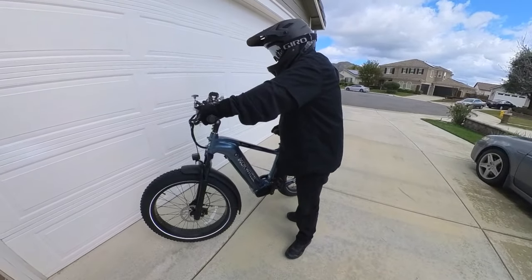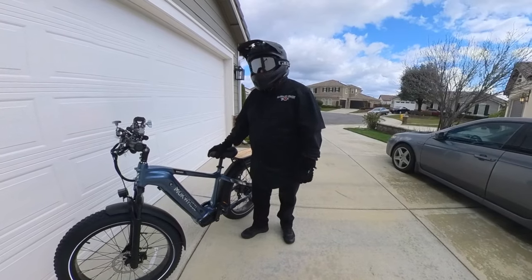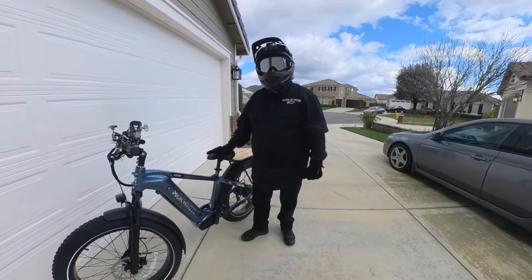Whoo! This bike is so cool. So fast. Wow, this is just — I think this is the most powerful bike I have now.